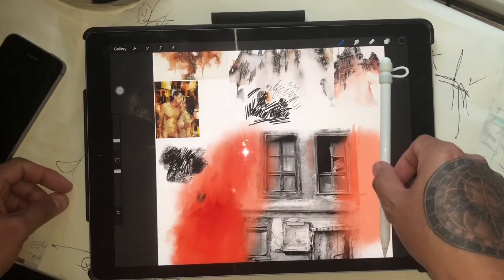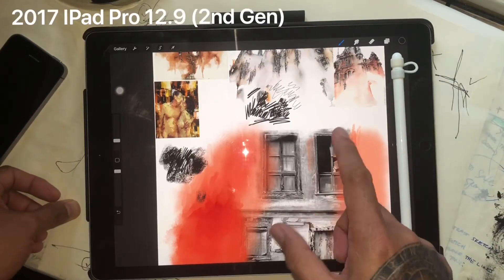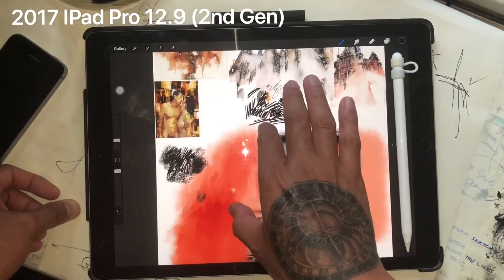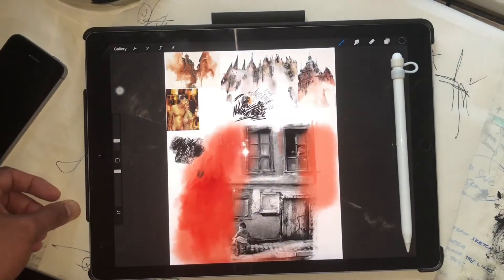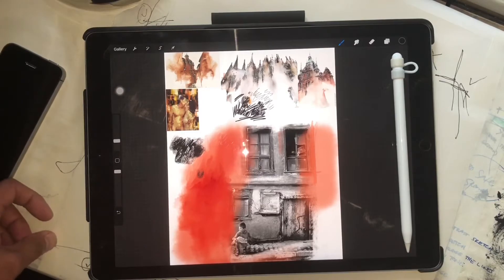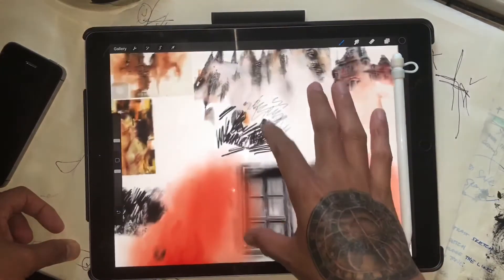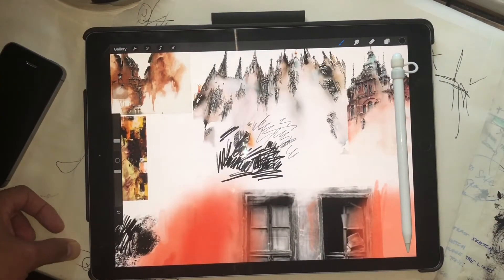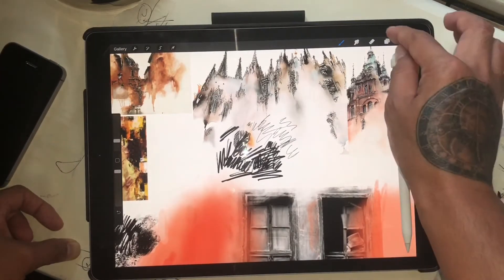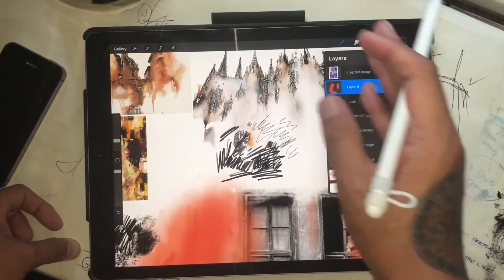This iPad I'm showing here is the 2017 second generation iPad Pro. When the first generation iPad Pro came out, I bought the small one. The problem with the small one is I couldn't add as many layers. This app has layers, so you can overlap them. The small one was 9.7 inches, first gen.